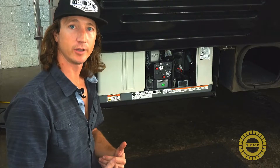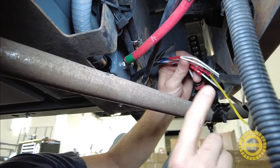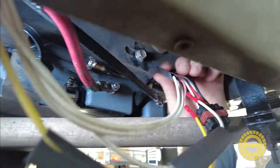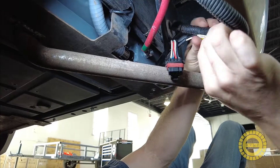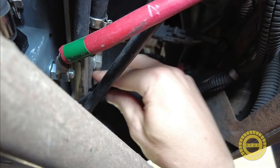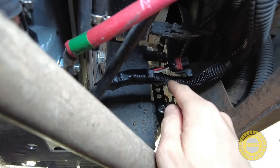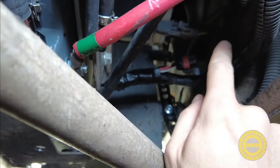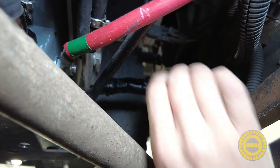Everything's working — now let's go back under the RV and I want to show you how we button everything up and finish the job. We've got all of our shrink wrap pieces ready; we're going to slide them over each of the crimps and shrink wrap all the way around. This is all buttoned up now — we have taped everything together. We've got the conduit running from the controller, tucked as many of the wires into the conduit as we can, and then zip tied this up to the frame so it can't fall down and hit the exhaust or anything else.